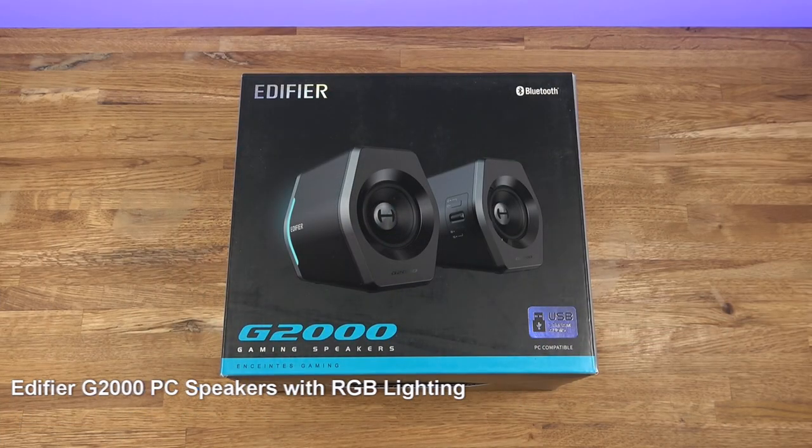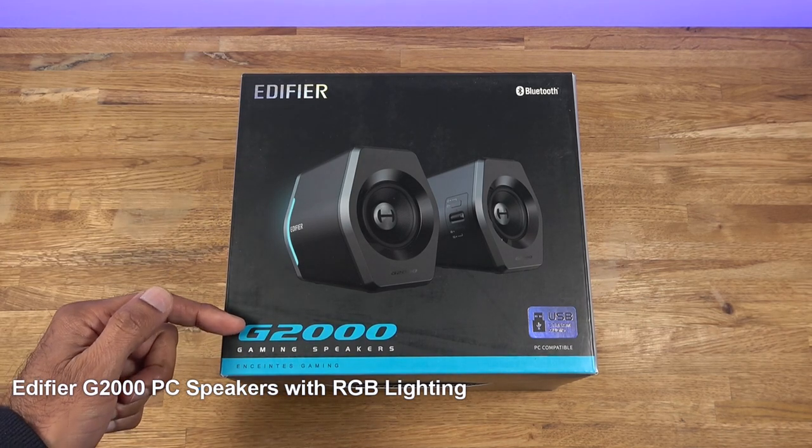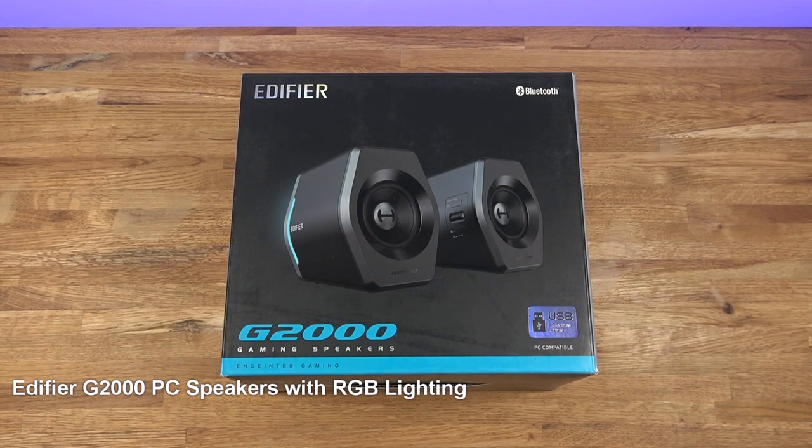Hi guys, today we're unboxing and setting up some gaming speakers. This particular set is from Edifier and it's the G2000. Details are in the description below including purchasing links. Let's have a brief look around the packaging.